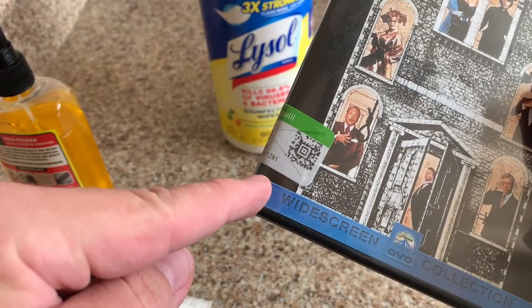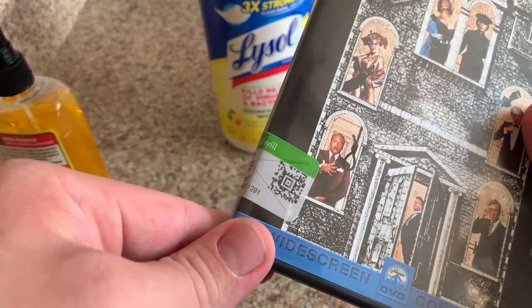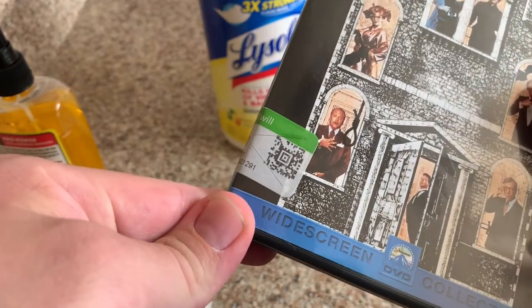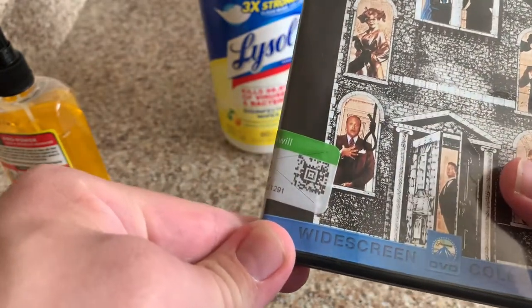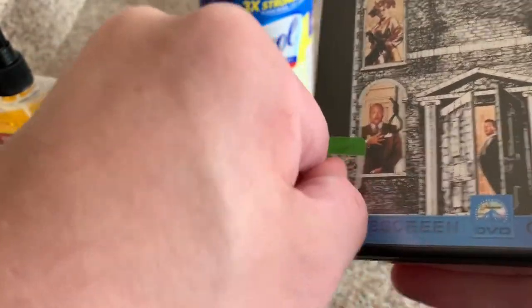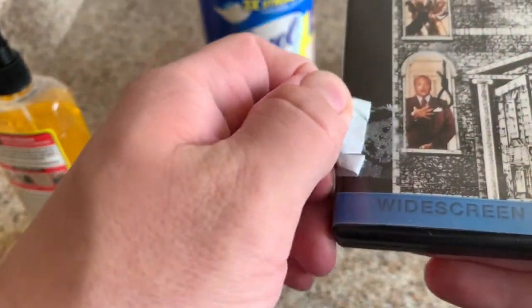Ideally, you're going to want to wait a little bit of time before you try to peel this off. The longer you wait, the less residue that will be on there, so it means less work you'll have to do afterwards. But if you want to, you can peel it off right away at the beginning. The less amount of time that a sticker's been on there, the less residue it's going to be leaving.